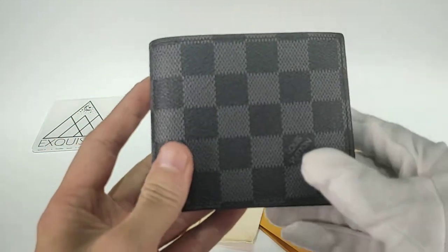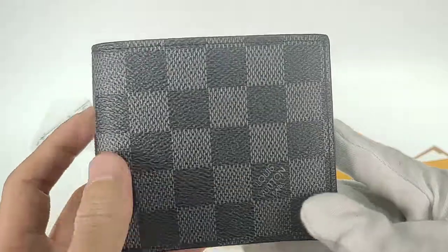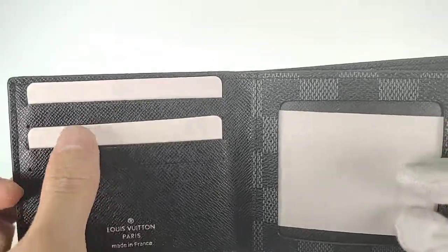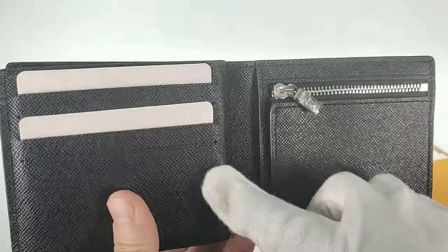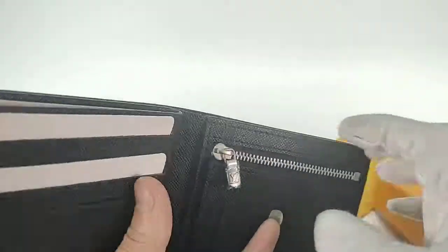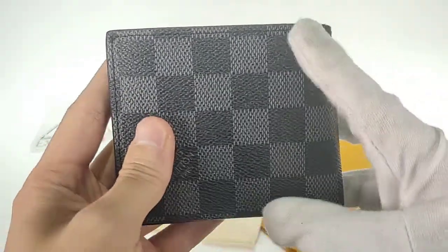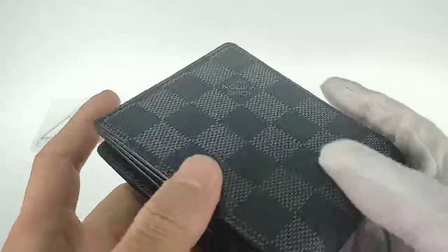Now I'm going to show you the wallet. This little wallet has the logo, and here you can print two special letters of your choice. It has a slot where you can put a photo, a zipper inside where you can put some coins, and a section for cash as well. Check the stitching — it's very, very straight.